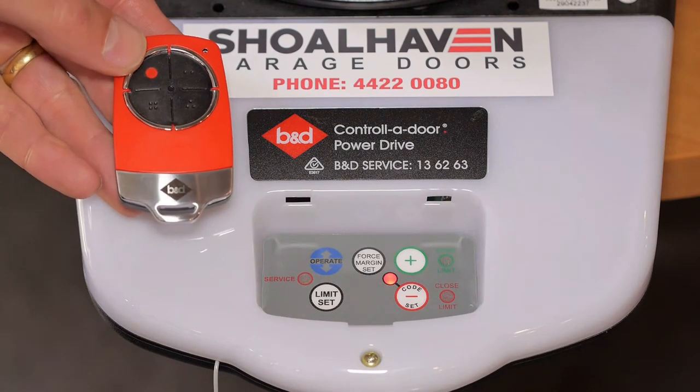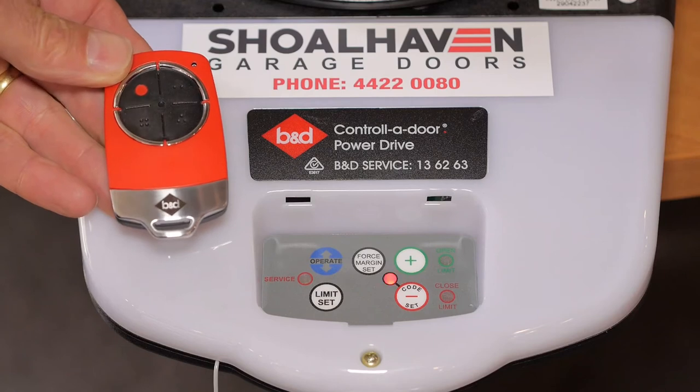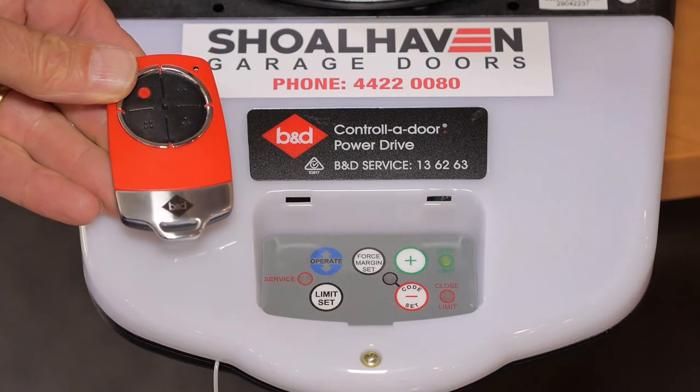Press one of the four buttons on the transmitter for two seconds. The code set LED will flash, pause for two seconds, then press the same button again for two seconds. The transmitter is now coded.